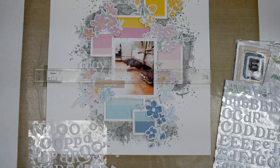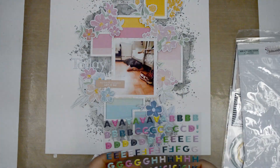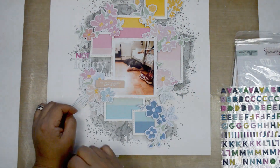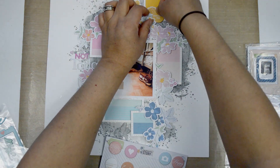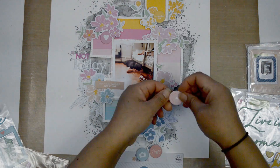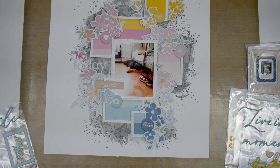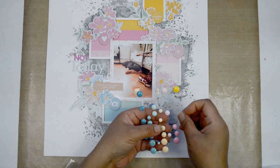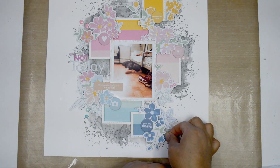I'm pretty much done with the florals and now I'm adding a title. I decided the best title was 'Not Today' because that's what my daughter said. I'm using the beautiful white alpha from the My Favorite Story collection, but I wanted something pink for the 'Not' since it sits right on the pink stripe, so I pulled the mini alpha from the Noteworthy collection. I also pulled the little circle chipboard embellishments from My Favorite Story to add throughout the squares, matching the background colors as a repetitive element.